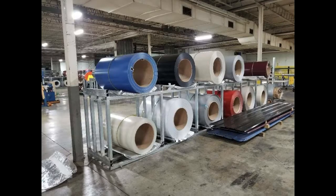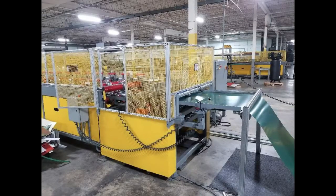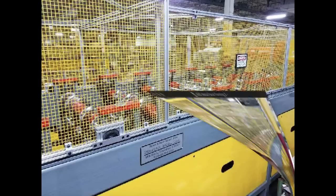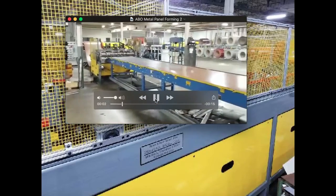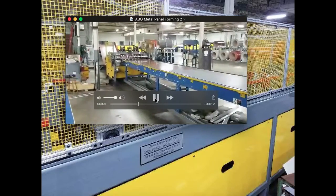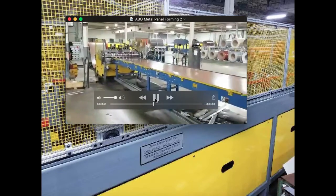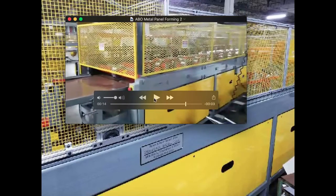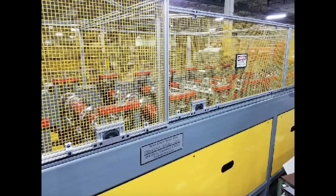This is how the panels come in — in rolls like this, all pre-painted. The paint actually has a 20-year warranty against rust, so they're not going to rust. We take these rolls and feed them into a rolling machine that forms the ridges along the building. Here's a quick video of what the whole process looks like. That's how the panels are formed.